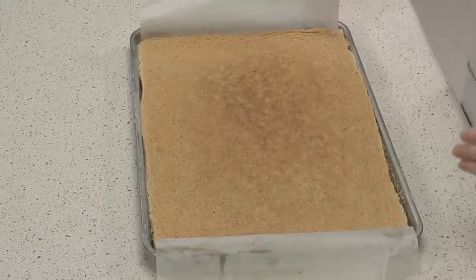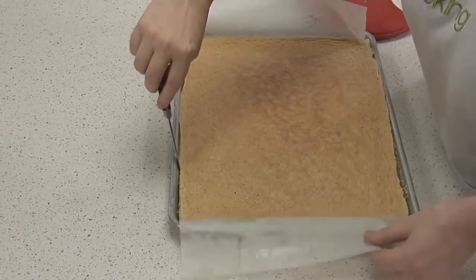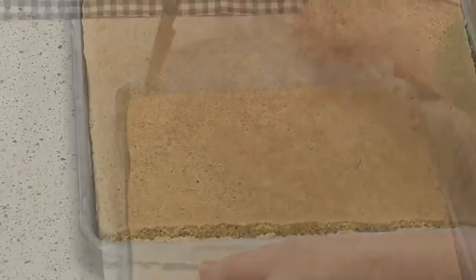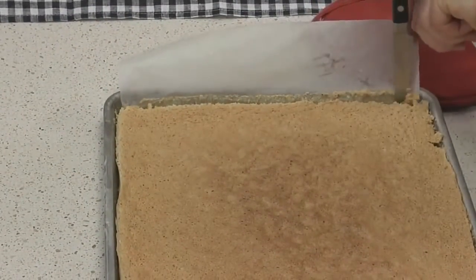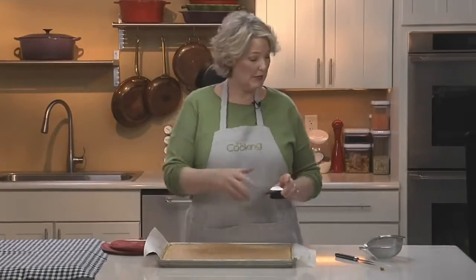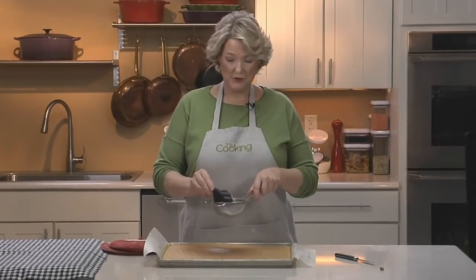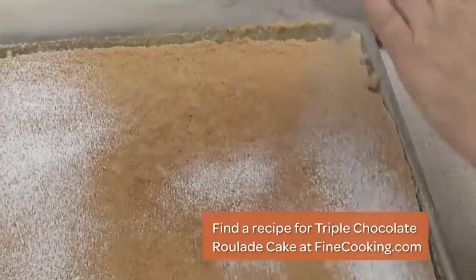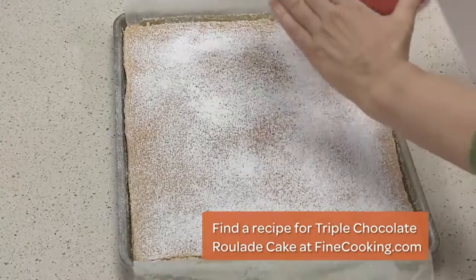As you take it out of the oven, loosen it from the sides of the pan with a paring knife. Separate it from the paper on the edges. So it doesn't stick to the towel we're going to lay on it next, we're going to sift a couple of tablespoons of powdered sugar on the cake. This is an almond cake, but if you're working with a chocolate cake, you can use cocoa here so the cake isn't dusted all white. The idea is to prevent it from sticking.